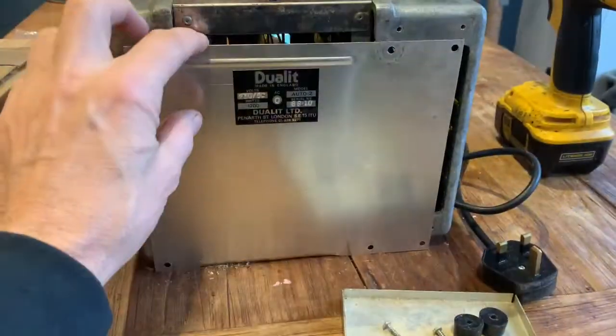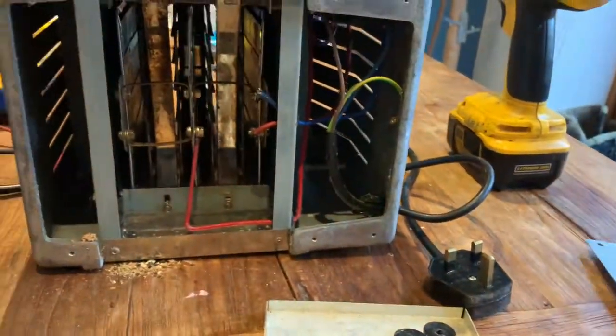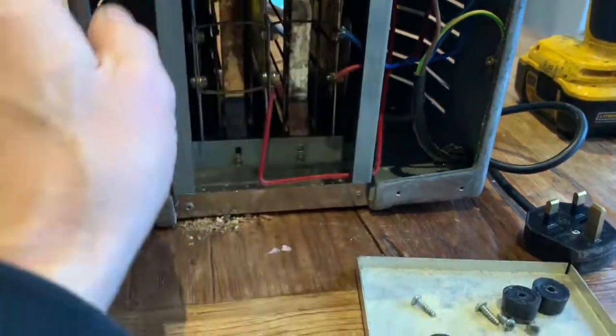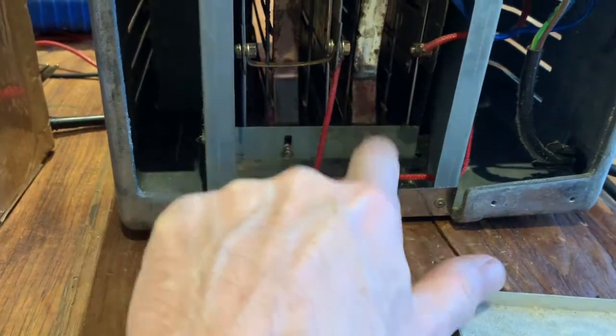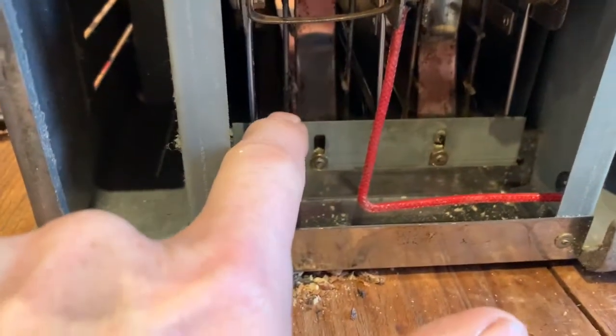Once you've taken those six screws out, the back plate will just come right off. The only thing holding the elements in is a little side plate held on by two small nuts, so we're just going to whizz those nuts off and the plate will come out.